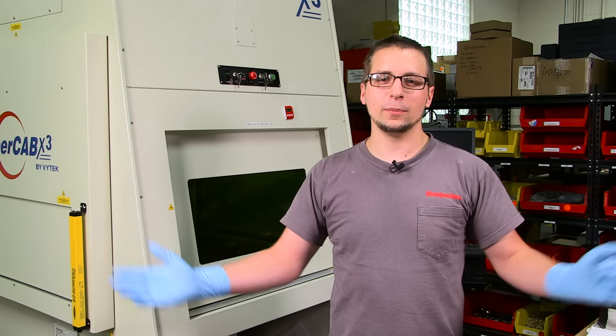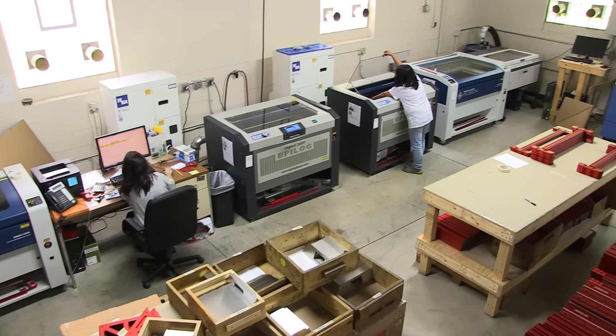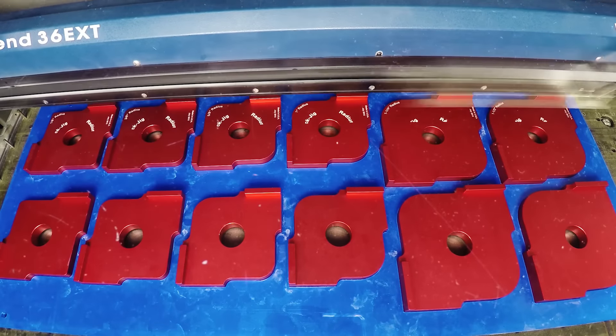I'm Mark Heath, head laser technician here at Woodpeckers, Inc. This is our engraving department where we have about a dozen laser engravers that work around the clock to mark all of our products.